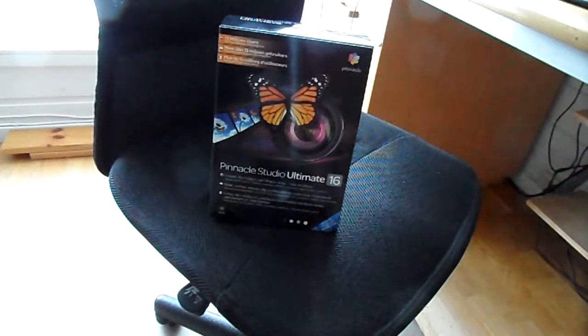Hello everybody, CornyJox here, bringing you an unboxing. I finally got my program.